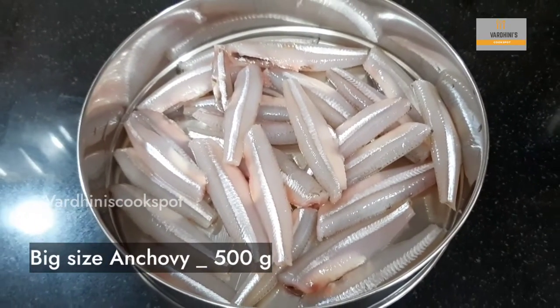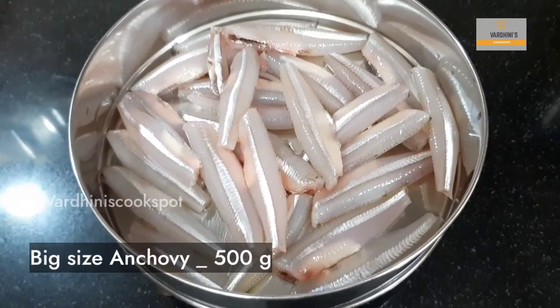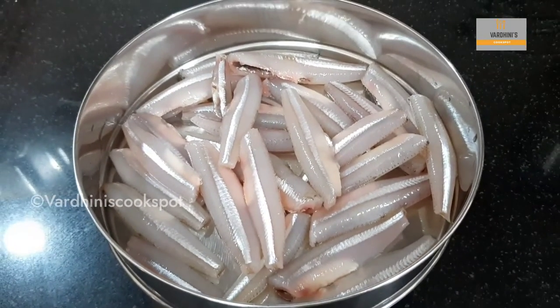We have taken 500 grams of big size anchovies. For this dish, we prefer the big size anchovy and not the smaller one.